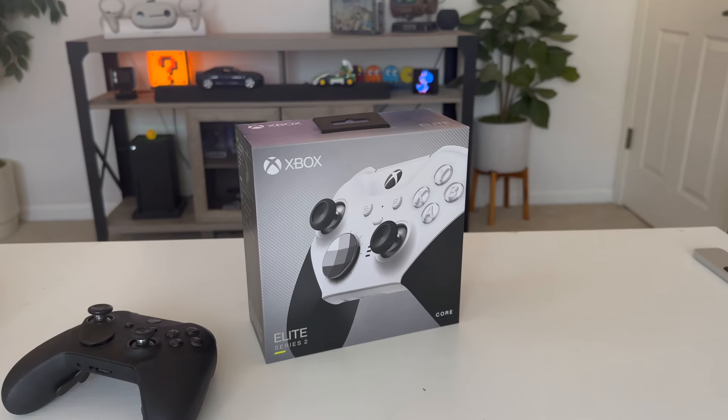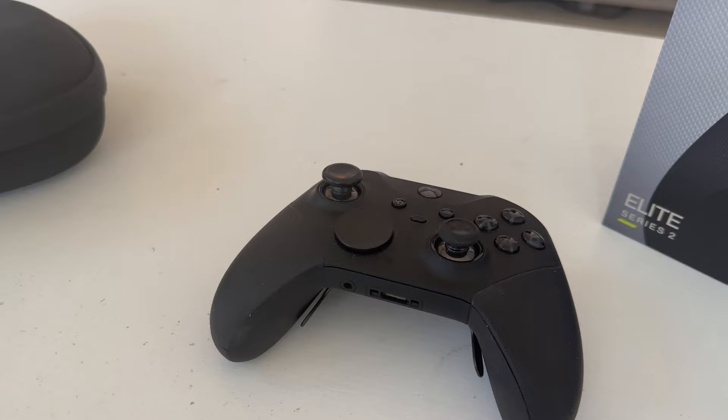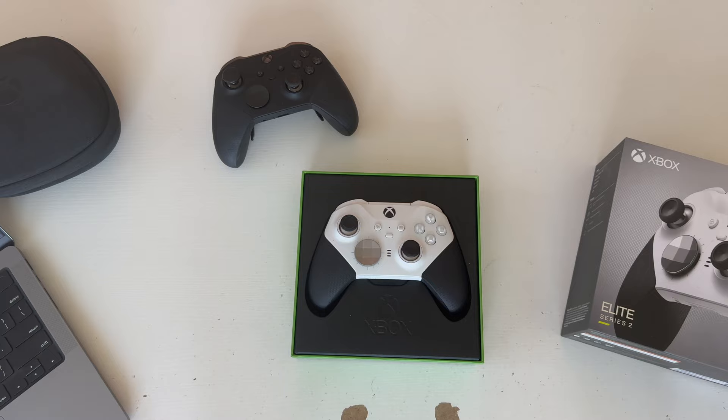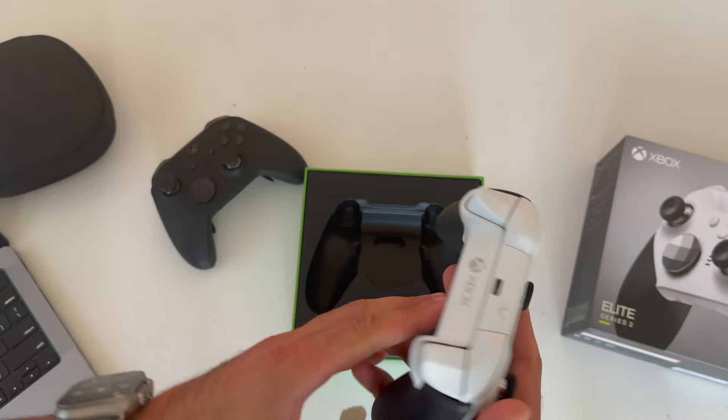This is Microsoft's latest Elite 2 Core controller. What separates this one from the regular Microsoft Elite Series 2 controller is nothing — they're actually 100% identical aside from the cool white color, which is actually the only color option available for this elite controller. Out of the box, the Elite 2 Core controller comes with the elite controller itself, and yes, the quality does feel on par with the regular Elite 2 controller, sharing all the important features such as the capability to create different profiles.